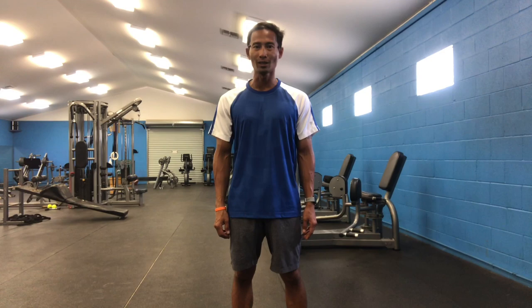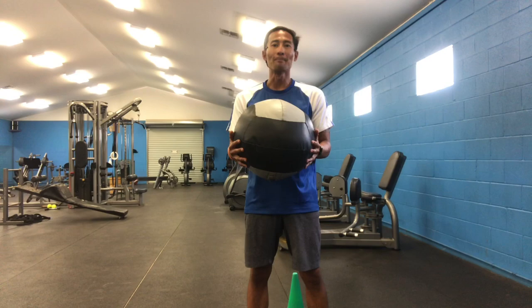The tools you'll need for these exercises are going to be a medicine ball, a wall, and optional cones.